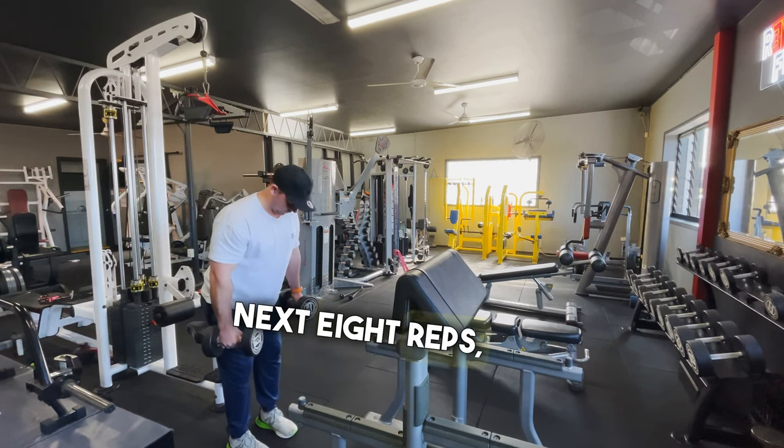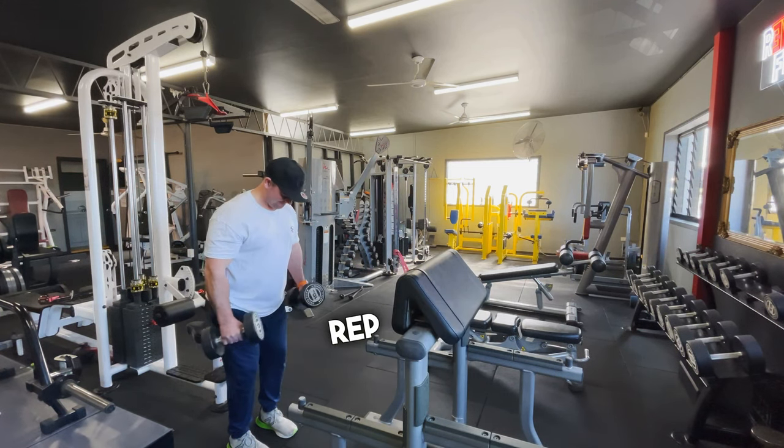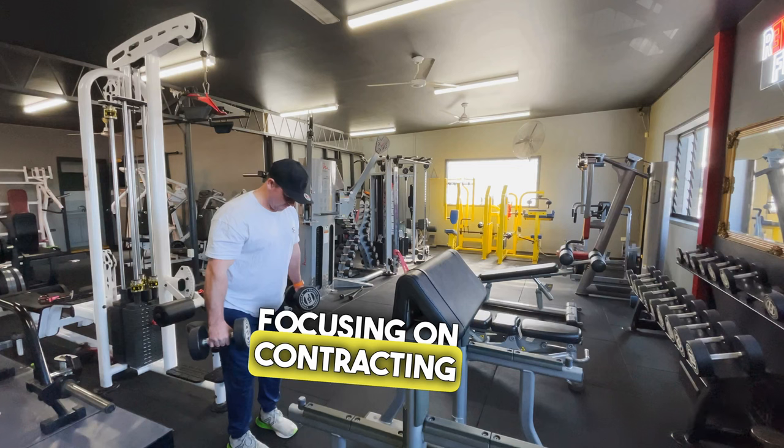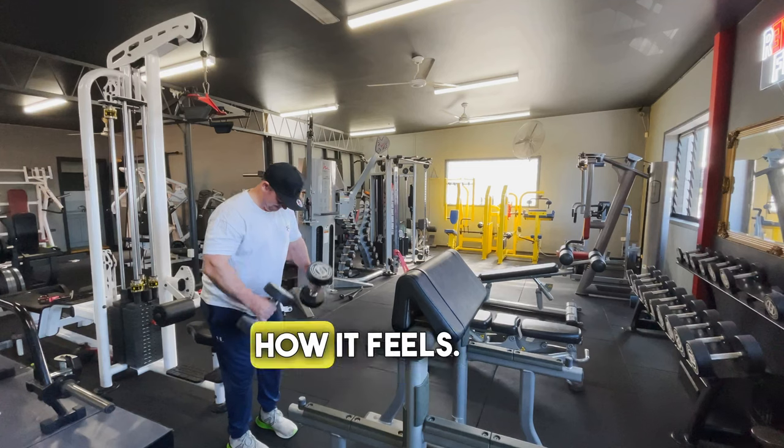And then the next eight reps, we're just going to hinge from the hips, taking a little bit more out of that bottom portion of the rep, and then focusing on contracting hard into that fully contracted position for that insane pump. Enjoy this one, guys — let me know how it feels.